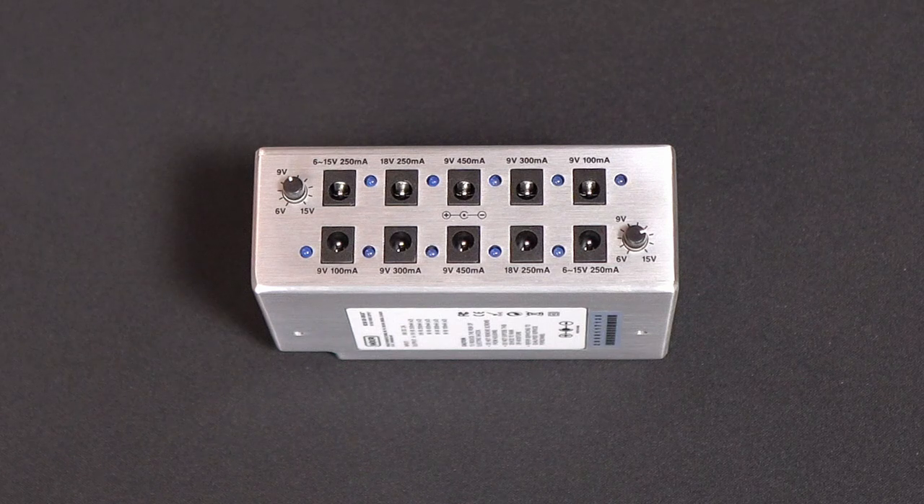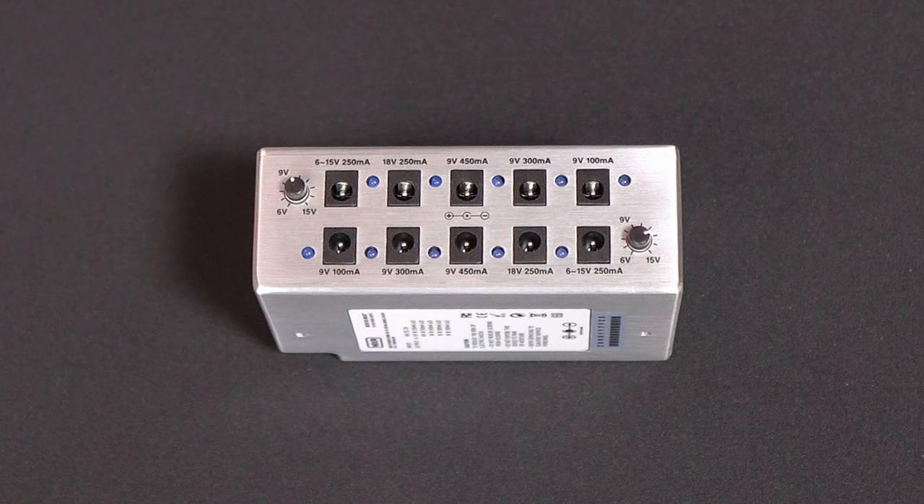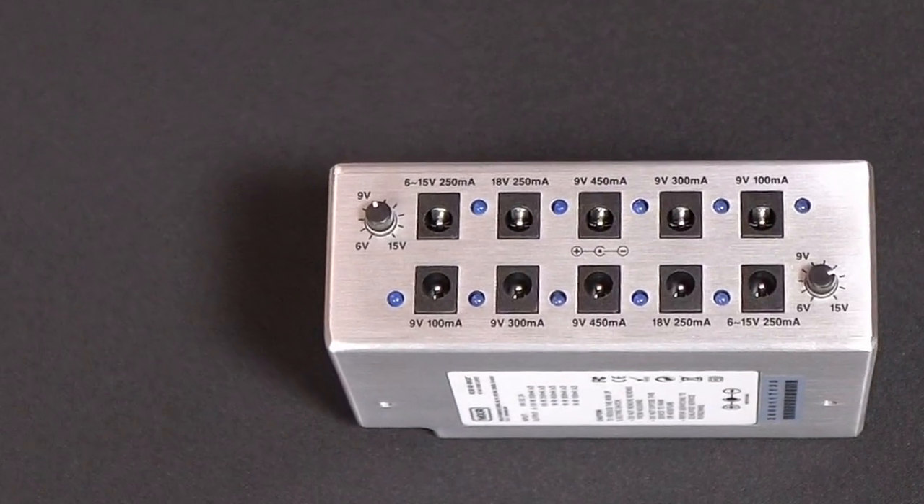This unit comes with 10 fully isolated outputs. Six of those are 9-volt: two are 450 milliamp, two are 300 milliamp, and two are 100 milliamp. It also has two 18-volt outputs that can handle 250 milliamps each. And the awesome part is it has two variable outputs.